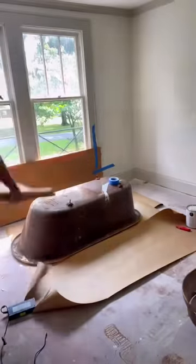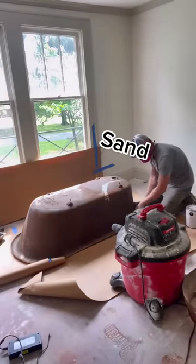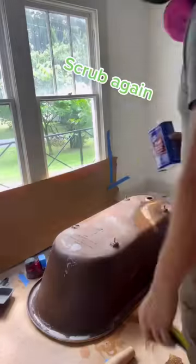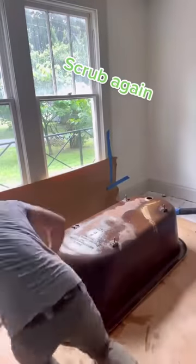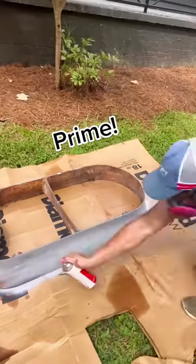And once I get it where I want it, I go ahead and start sanding it down. And then I'm going to grab some denatured alcohol and I'm going to soak the tub with it and scrub it down so I can get any debris or any grease off it. It's very important — you don't want any grease before you paint.